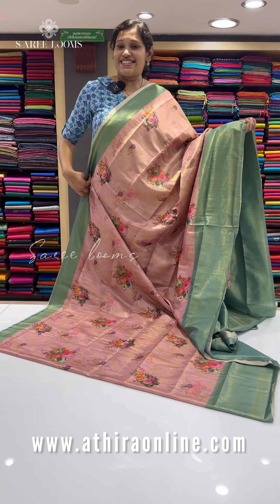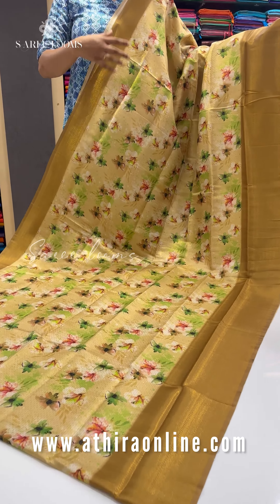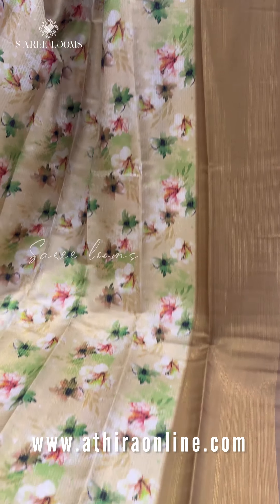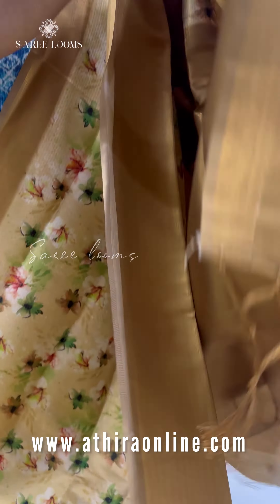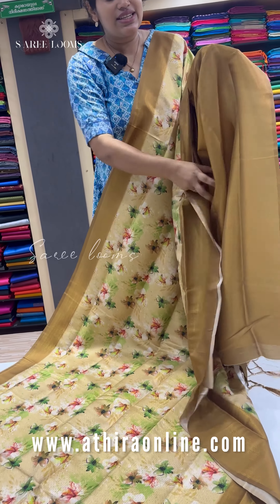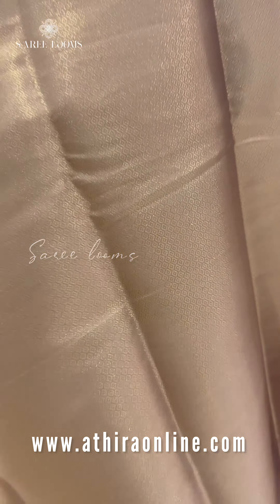The next shade is a mustard yellow shade in the body — a dark golden mustard shade. It is a beautiful color combination. You can use this Sari for wedding functions and it is also a great gifting option in the budget range.